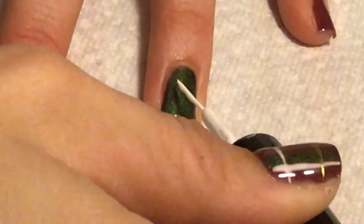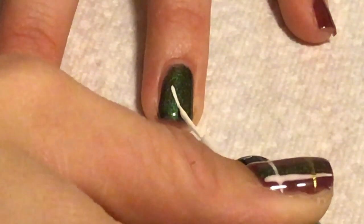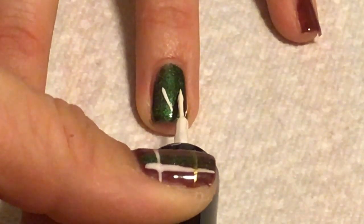And finally to finish the plaid nail, I'm just going to take that white again and do a vertical line on the other side of my nail.